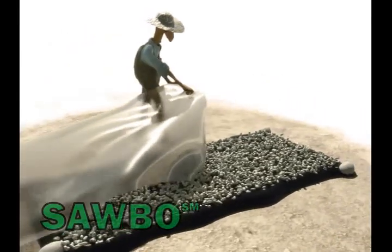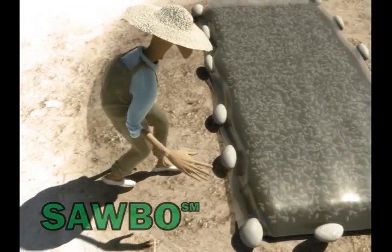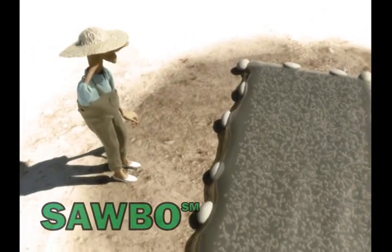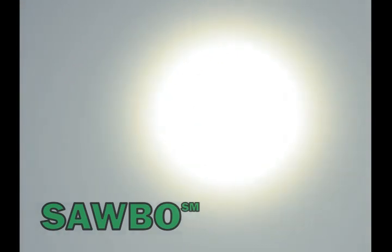Cover the seeds with a transparent plastic sheet. Fold the sides of the two plastic sheets and secure it to the floor with stones or soil to prevent it from being blown away. Leave it undisturbed in the sun for about 2 hours. This will kill the insects if there are any in the seeds.